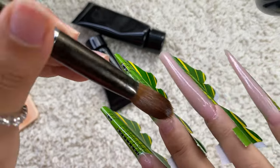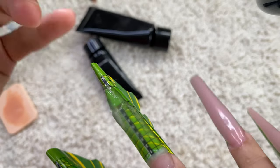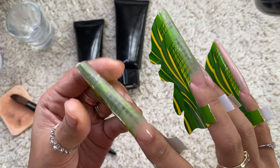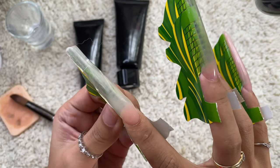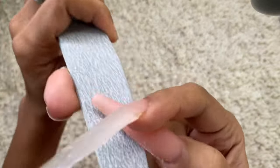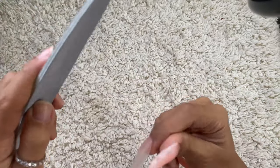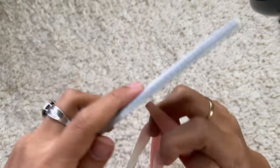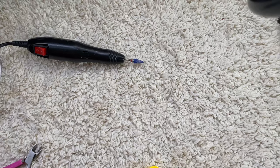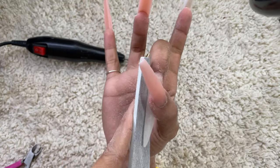I think you guys already know what I'm doing, so I'll cut the video and show you the finished result. I cure them two minutes on top and two minutes under. Now I'm wiping them with alcohol using a lint-free wipe — it feels nicer than tissue. I'm filing the sides to shape them like a coffin. A regular nail file gives you more control. Some are filed nicely but some aren't — it just takes so long to file long nails.